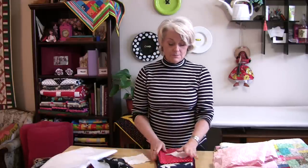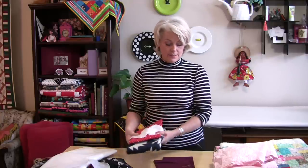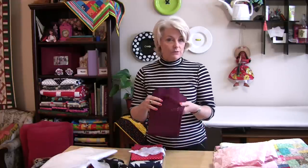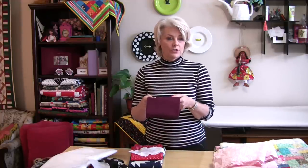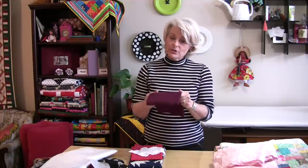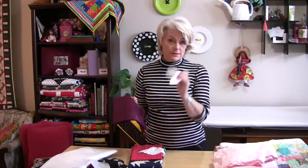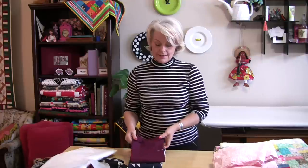Definitely wash it if it bleeds. These have been washed and I know they're not going to bleed anymore, but they did. This fabric, for example, bled, so I needed to wash it. I washed it once and just out of curiosity did the test again — it bled again, so it will need pre-washing more than once.